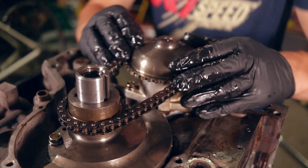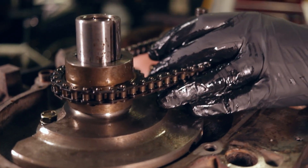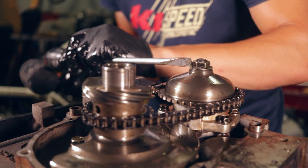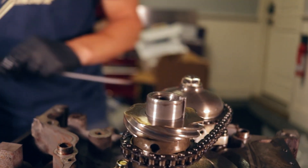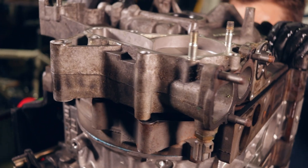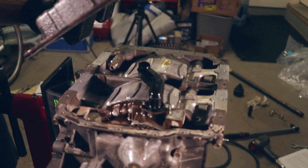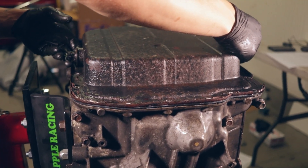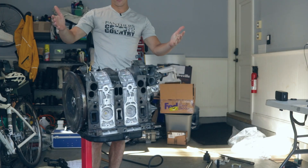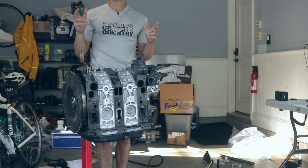It is just the final assembly of the front — put the front cover on. Good job on this, because we're going to throw it back in the car and see if it starts up.